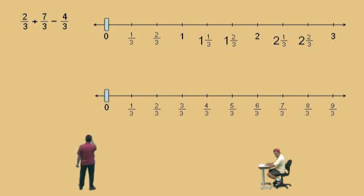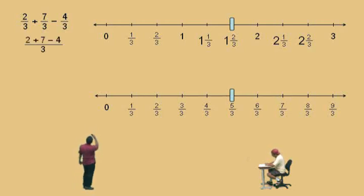So let's do it on the number line. Two-thirds plus seven-thirds is nine-thirds. Take away four-thirds gives you five-thirds. How do you show your work? They're all thirds, so we put our fraction bar. Three is our denominator, and those numerators are two plus seven subtract four. What's two plus seven subtract four? Five — and it's five-thirds. Very easy when the denominators are the same.